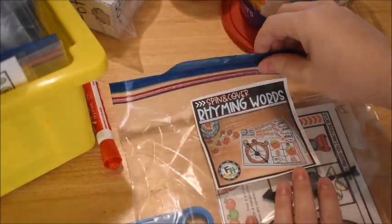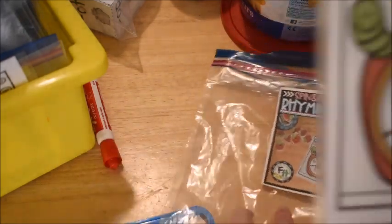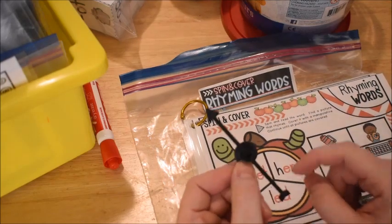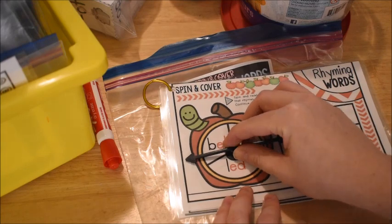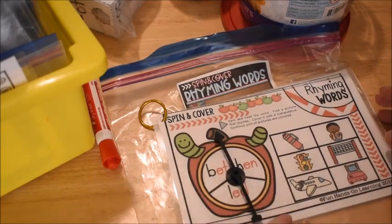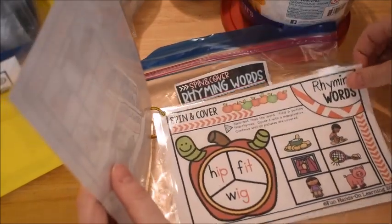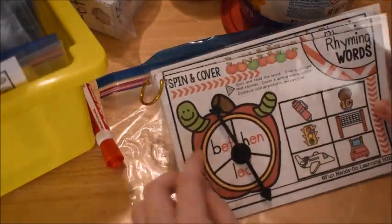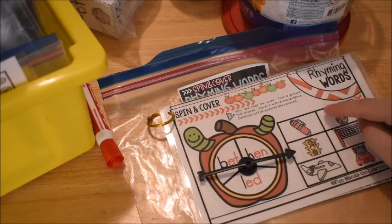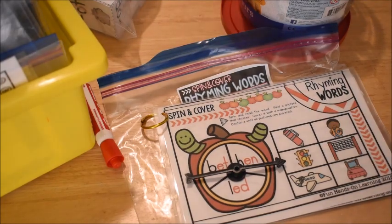To continue with rhyming, I pulled out this activity called 'Spin and Cover Rhyming Words.' You use a spinner — you can use a pencil and paper clip if you don't have one. I get my little game spinners from Amazon in packs of eight to ten, reuse them over and over with a little piece of tape on the back. The pages have different short vowel words. The spinner lands on a word, like 'hen,' and you have to find a word that rhymes with it — 'ten' rhymes with 'hen' — and cover it up.